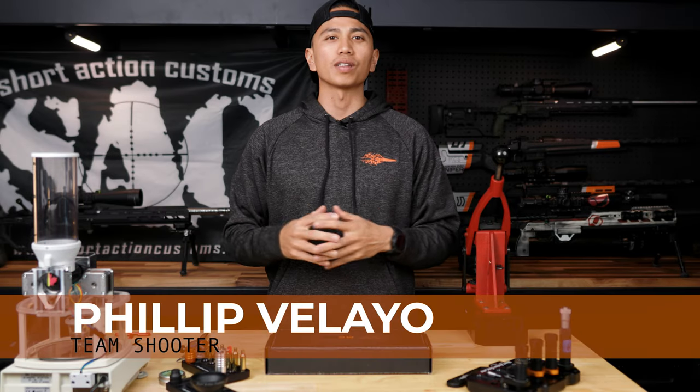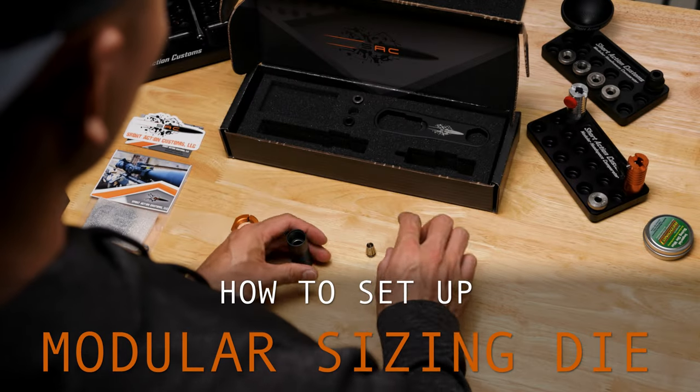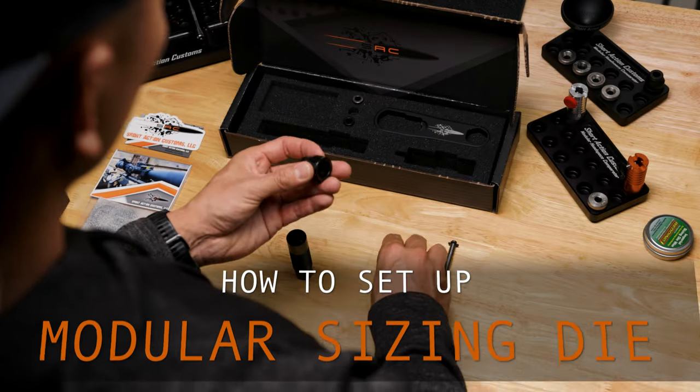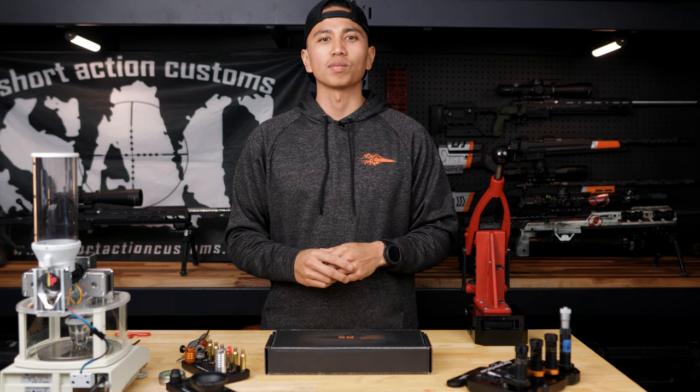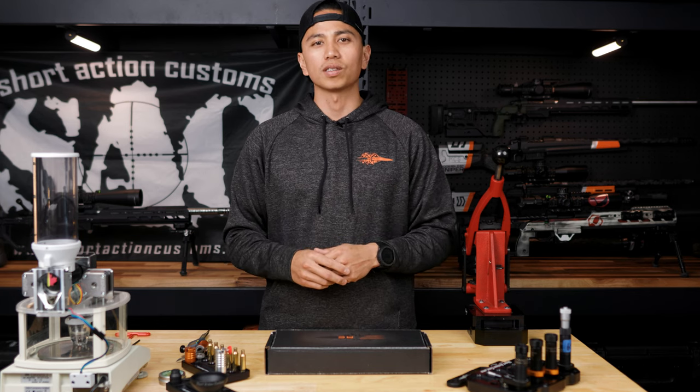Hey guys, Phil Vallejo here, Team Shooter for Team Short Action Customs. In this video I'm going to show you how to set up the Short Action Customs Modular Sizing Die. On behalf of the team at Short Action Customs, thank you for your business and we're excited for you to put the die to use.